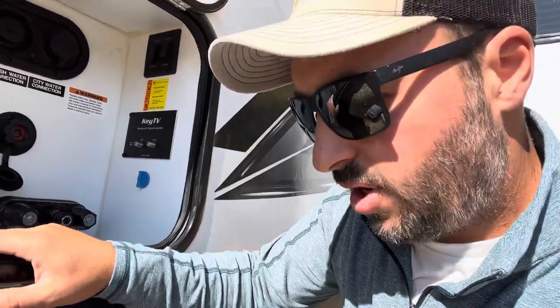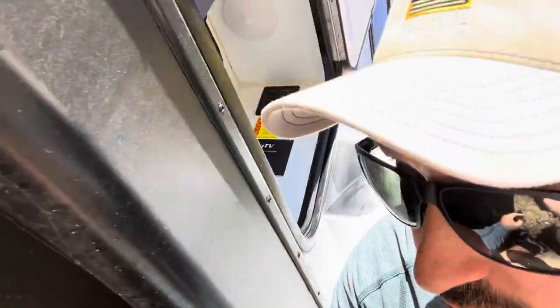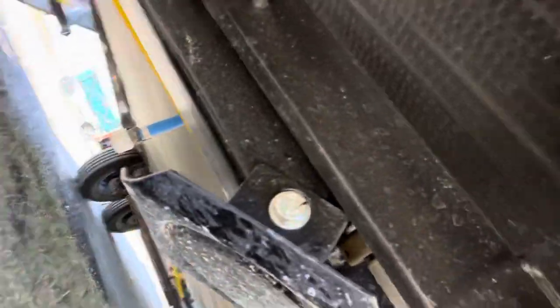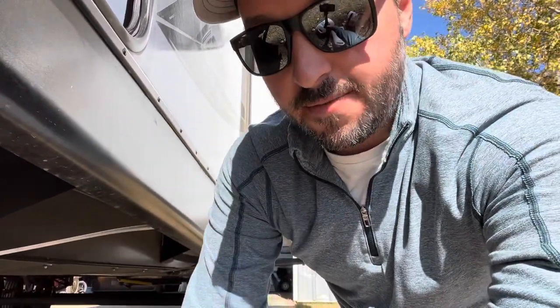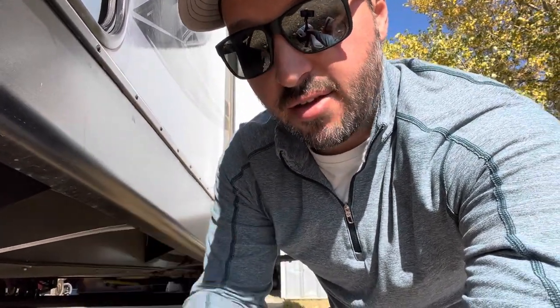First, I'll drain my fresh water tank. Mine is underneath — see that blue line there? That's the fresh water tank. Make sure there's no water in there, because if you have water pooled at the bottom it can freeze and crack the tank. I usually leave the cap off for the winter.